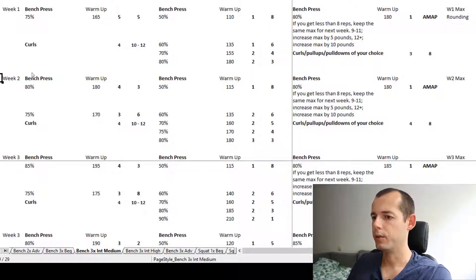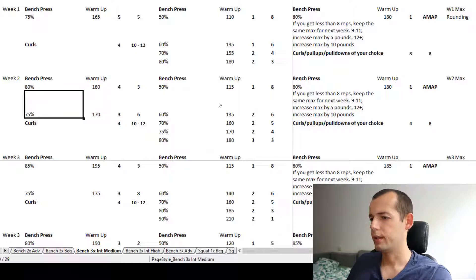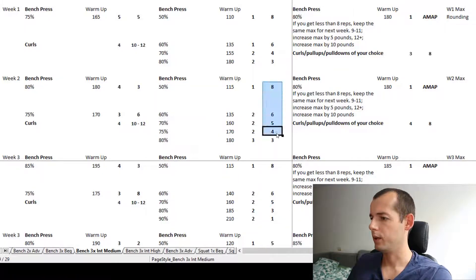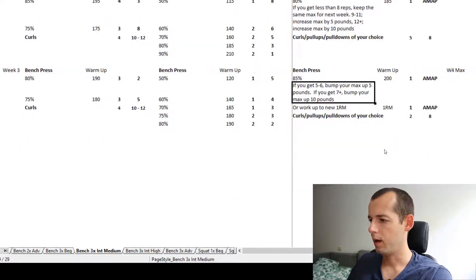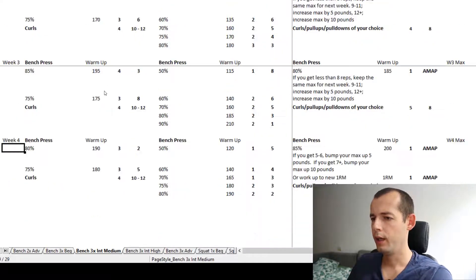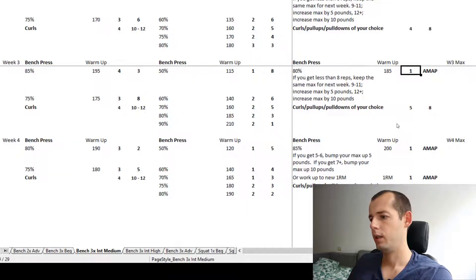Week two starts with the bench once again — a 4x3 at 80%, then a 3x6 at 75%. Wednesday benching again with increasing weight and decreasing reps. On Friday we always do the AMAP test — just one set — which lets us increase the pounds. Moving on to week three and four, the same structure repeats: Monday bench, Wednesday bench, and Friday the AMAP bench test followed by accessories.